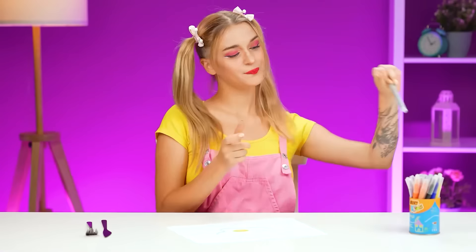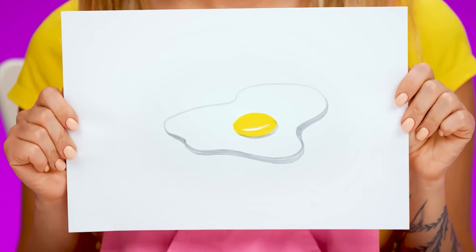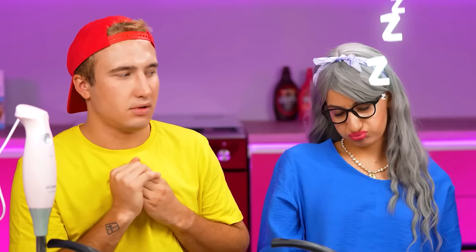I have a really simple task for you — make me some scrambled eggs. Well, that's not complicated. Easy peasy. I'm gonna make a real gourmet dish. Hey, Grandma, stop sleeping! The challenge has already started. We need to make scrambled eggs. Scrambled eggs? Why, thank you, young lady.